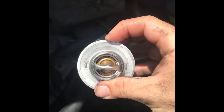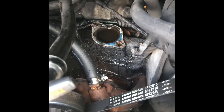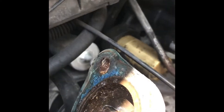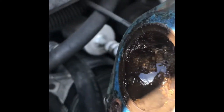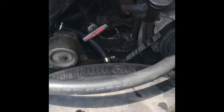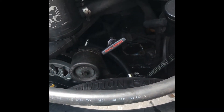This is what the thermostat is supposed to look like — this is the new one, just pulled it out of the box. This is what's supposed to be down in that hole, and it wasn't in there. Now I've got to go through the fun part of cleaning the top of the intake and the bottom of the thermostat housing. Once I get that done I'll show the process of putting the thermostat in and putting the housing back on. Since this is a van, the hood is only like two or three feet long so there's hardly any room to set up a tripod.